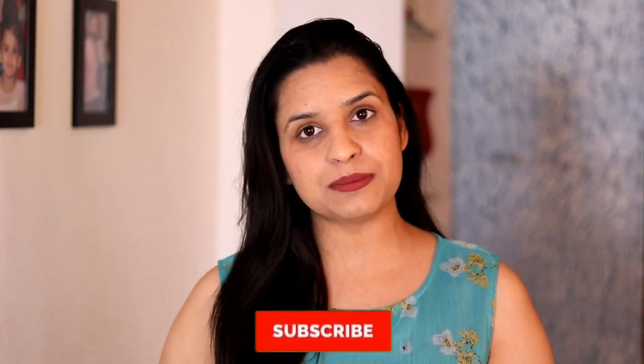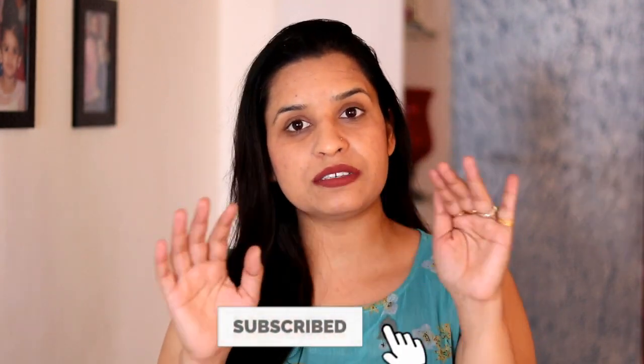Hey guys, welcome back to another video. This video will be very useful and helpful for you, so let's watch. Click on the notification bell so that the next update will reach your phone.